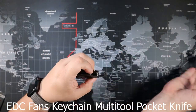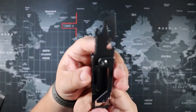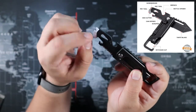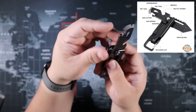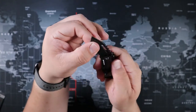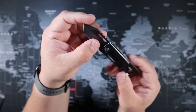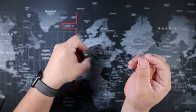First up, I have the ADC Fans keychain multi-tool pocket knife. I love this little thing — it has a little saw, a pry tool, and a bottle opener. It's very compact and small. The side I use the most is for opening boxes and any kind of packaging. Put it on your keys and you're good to go.